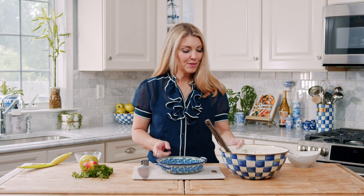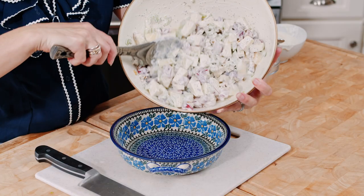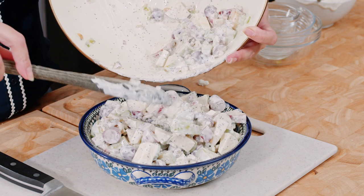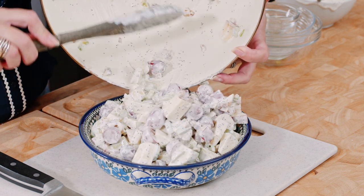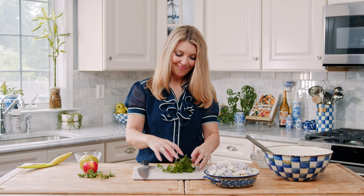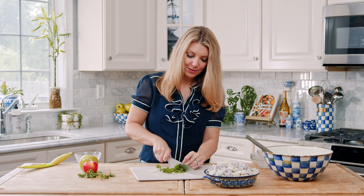So I'm just going to put this into a serving bowl and then I'm going to garnish it with some parsley. Look how fresh and delicious that looks! Let's pile it up. Cut up some parsley and then sprinkle that on top for some color.